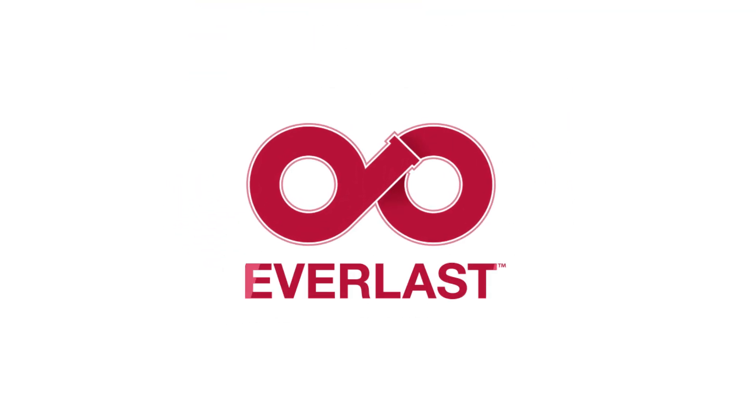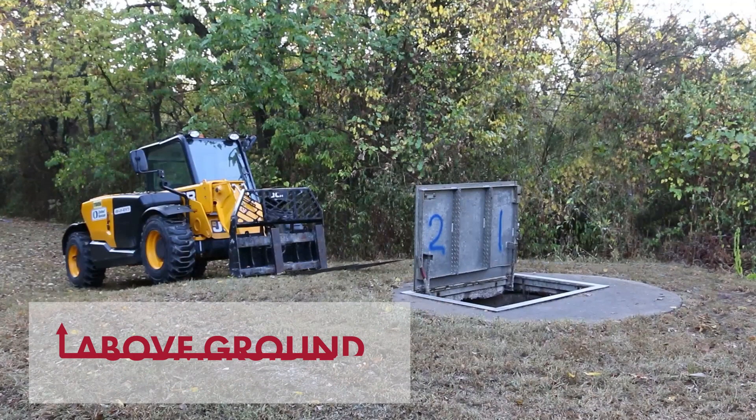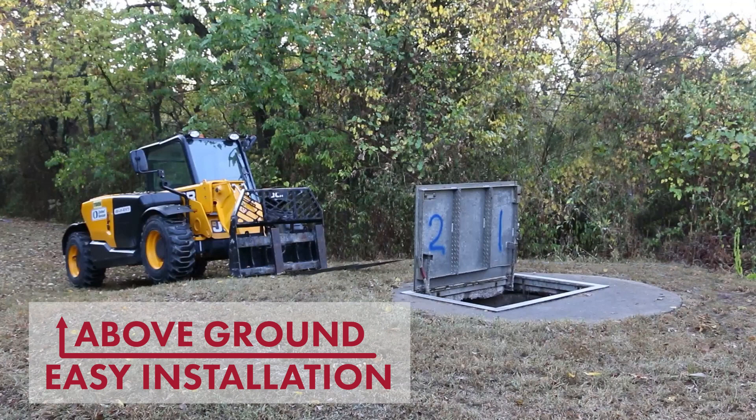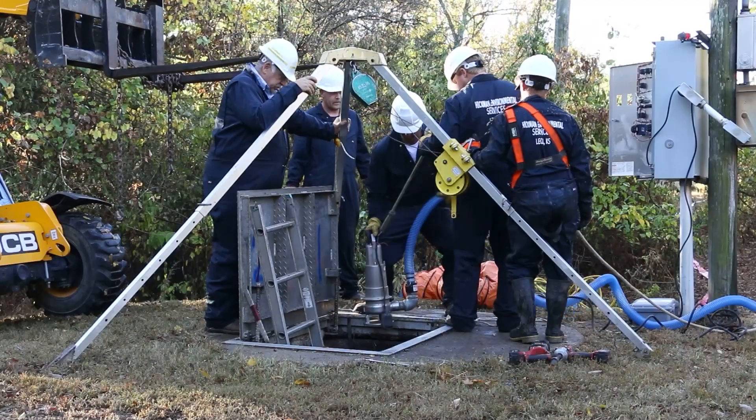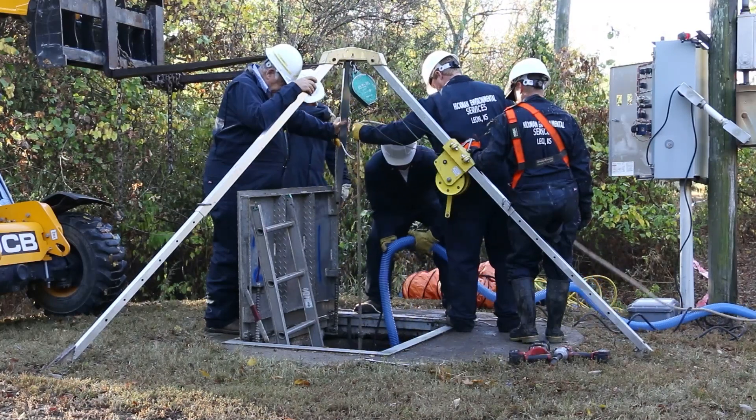This is an overview of how easily and quickly a submersible pump station is replaced with an Everlast above-ground pumping station from Smith & Loveless. This installation was performed in less than eight hours in southeast Kansas.